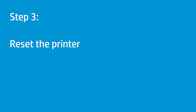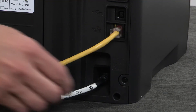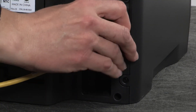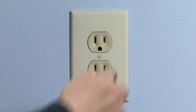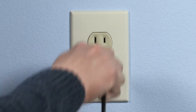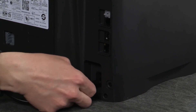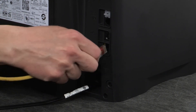Resetting the printer can help resolve printer errors. Go to the rear. With the printer powered on, disconnect the power cord and any other cables. Unplug the other end of the power cord from the power source. Wait at least 60 seconds. Plug the power cord into a wall outlet. Reconnect the other end of the power cord to the printer and then reconnect any other cables.